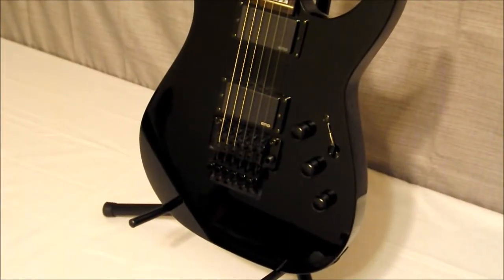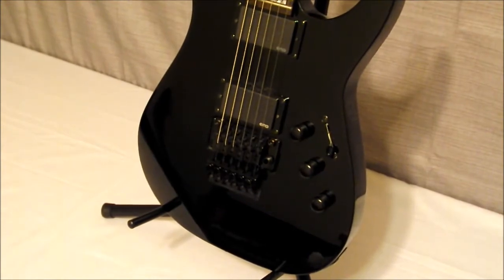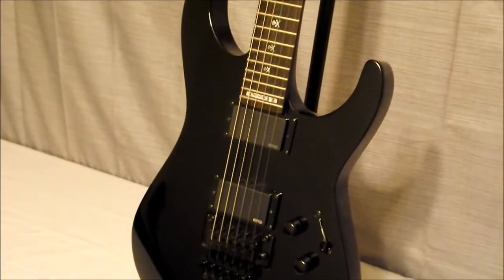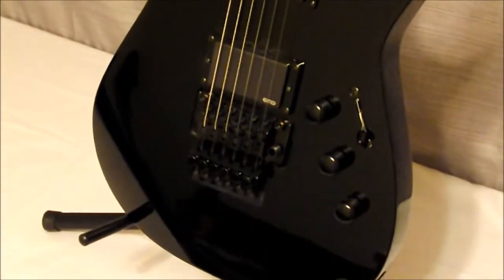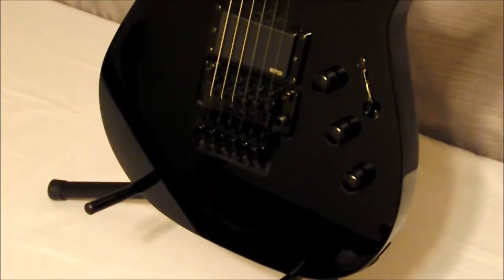Hello everyone, John back with you at J&W Music. Today we're looking at the ESP LTD Kirk Hammett 602. Their version here — it's a great metal guitar as anybody would probably tell you.